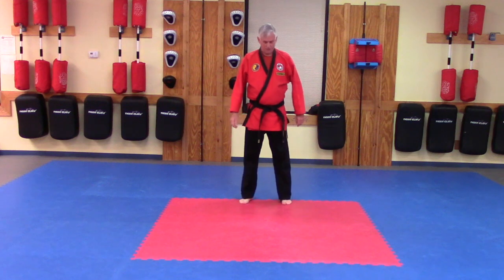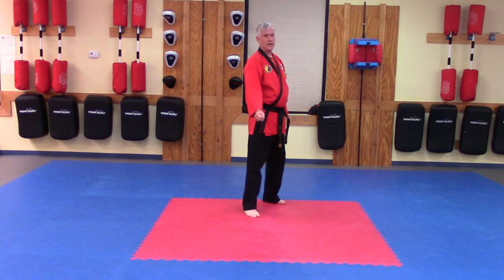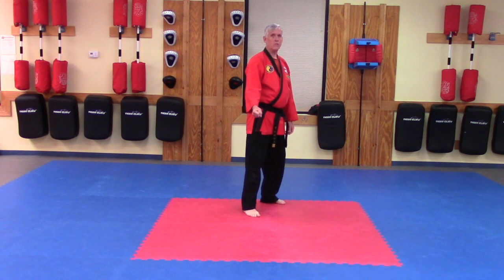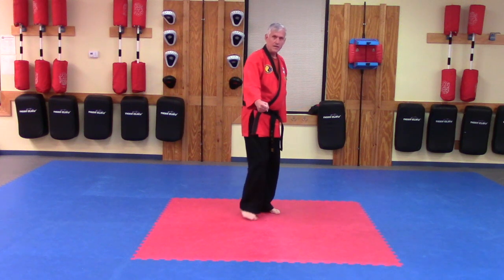I'm going to stand like I'm minding my own business. Somebody comes up and grabs my right arm. I'm going to let them pull me in. I'm going to make sure my knees are bent, my back is straight. I'm going to lean in on the back. So on that first pull, I'm going to shuffle step — move the back foot first, then the front foot.